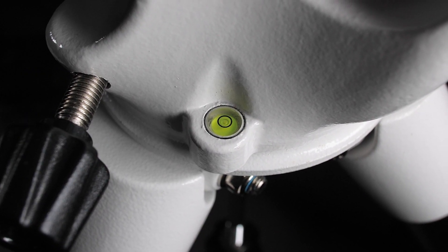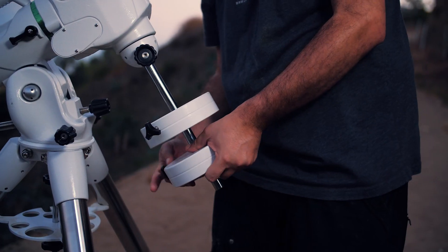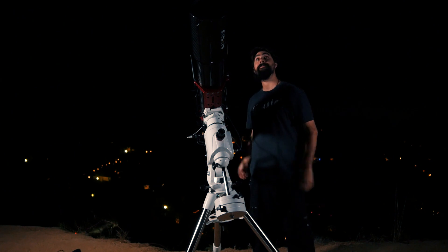In order to get properly aligned, the first thing you need to do is make sure your mount is level — you can use a bubble level on your mount to help you out. Next, you need to make sure your equipment is balanced before you polar align. If you polar align first, you'll likely move the mount while balancing it, throwing the entire thing off alignment. Once you're balanced, you can then start your polar alignment process.